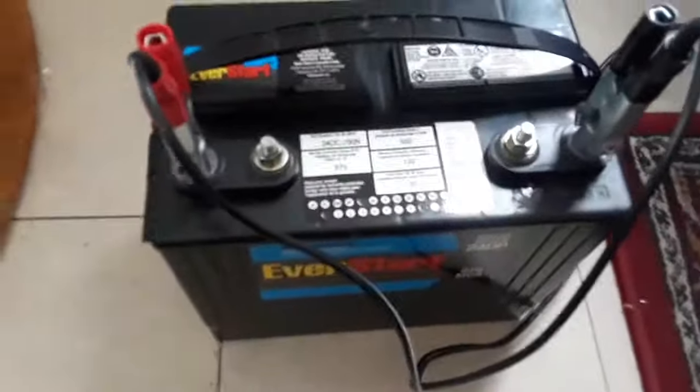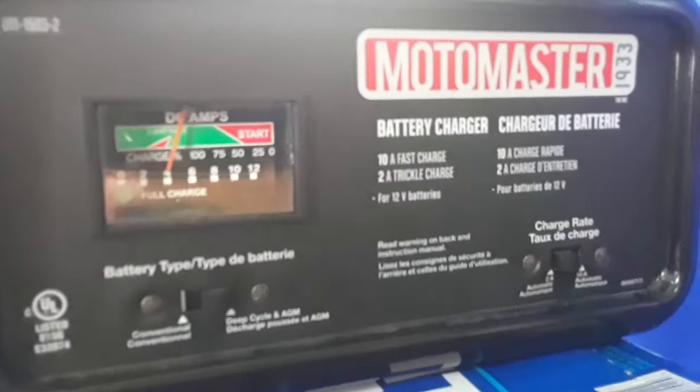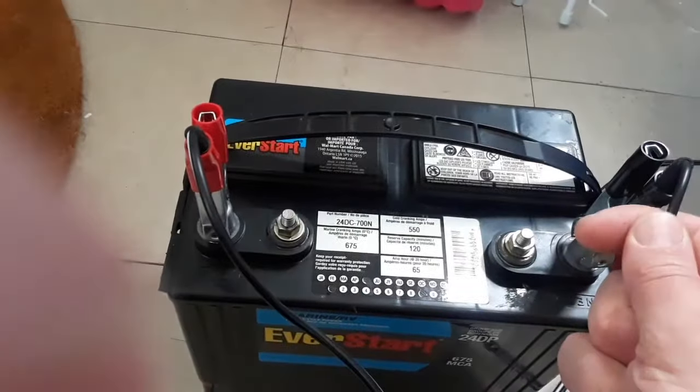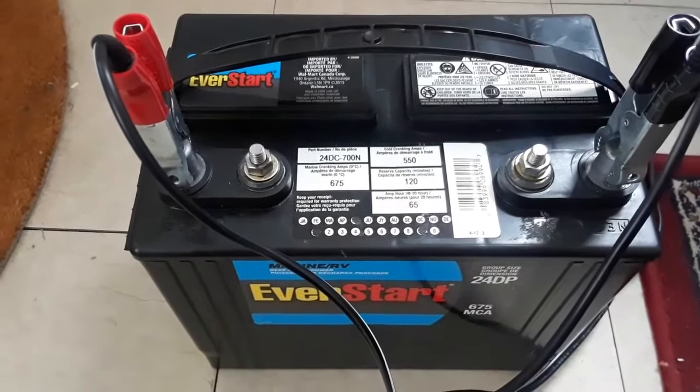I hooked up my charger to this battery — it was at zero — and the wires got very hot. The charger also got very hot and nothing was happening. After doing some research on YouTube, I realized that you can't charge a battery with a charger when it's down to zero volts.